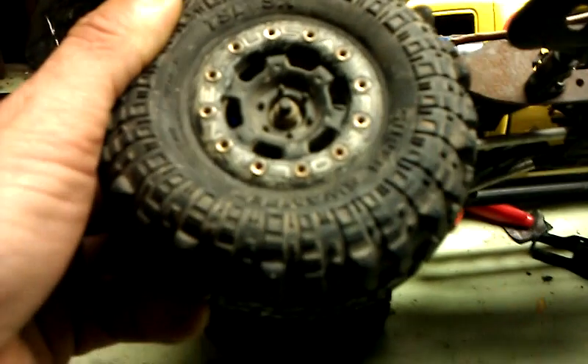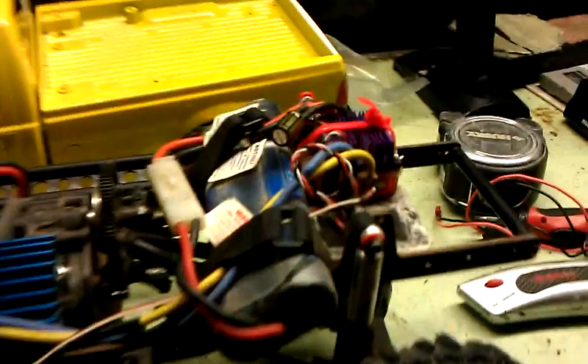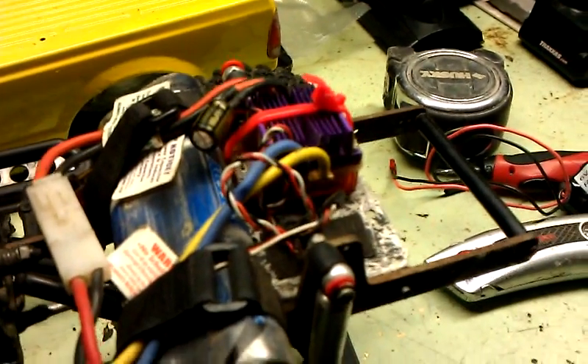TSL-SX Super Swamp tires. Pro-Line rims. He's got a Novak speed control.